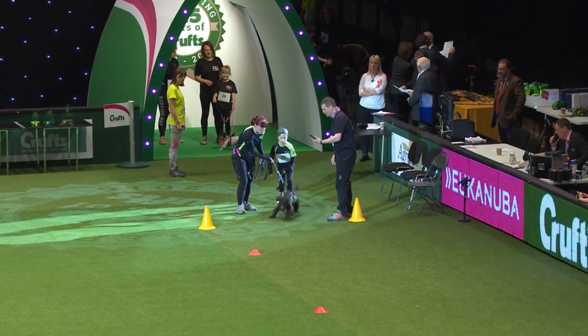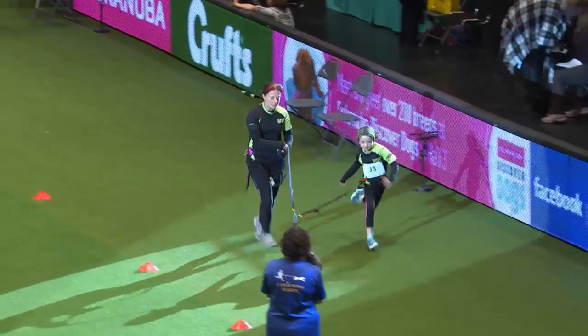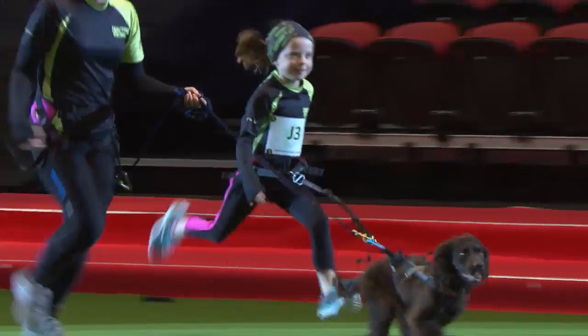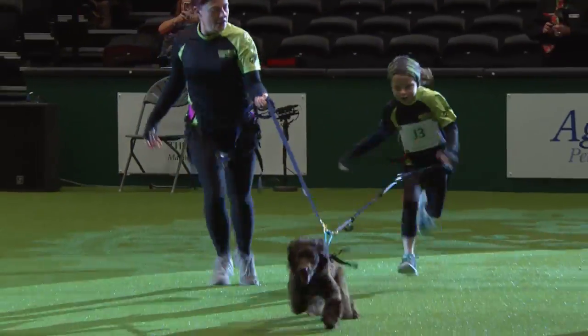Now we have got Taylor Lyon, running with her own dog Elliot. She's known Elliot since he was three weeks old, and Taylor looks after him and trains him all on her own — this is her dog. Taylor is a really talented little runner. Well done Taylor, beautiful.